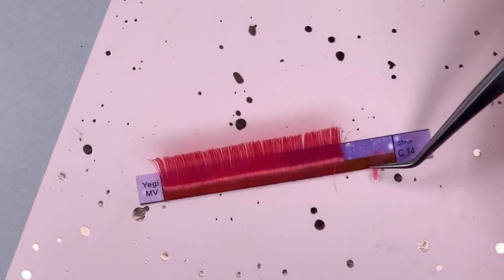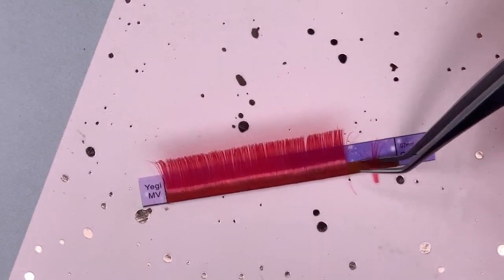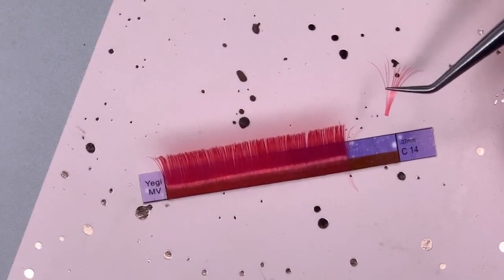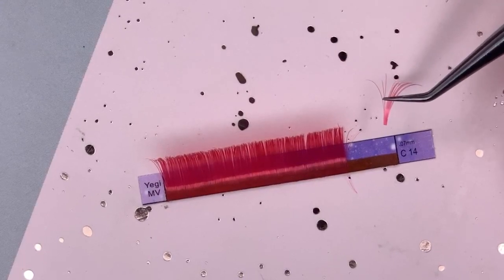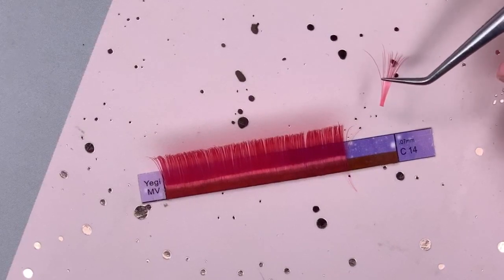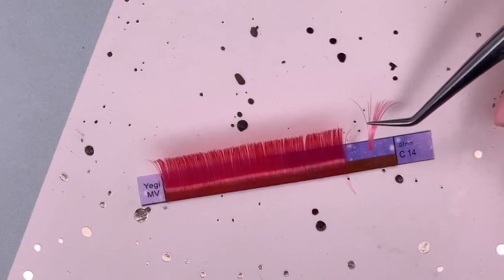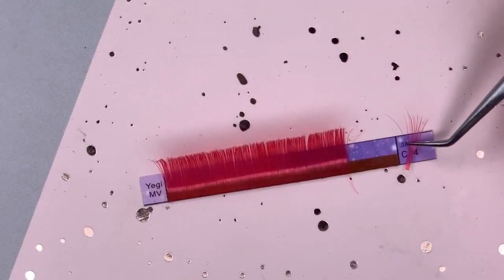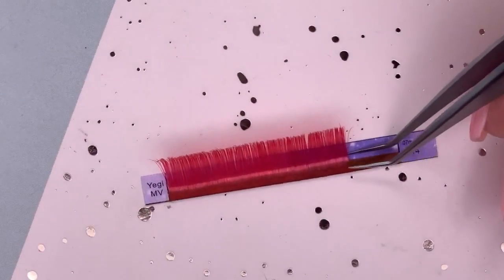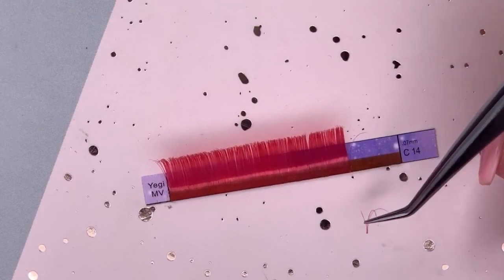Anytime you get too many for your fan — for example like this one — no matter how much I fan them out, you see the base looks bulky and square. This is probably what some of you are doing. How do you make the base not look so square and instead look more like a v or pointy and delicate? The main thing is if you're using a 0.7 thickness, you don't want to grab too many. You only want to grab a few — probably like five or six at the most in your fan.